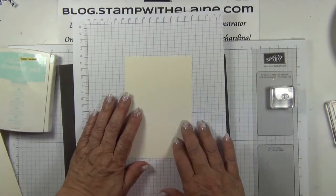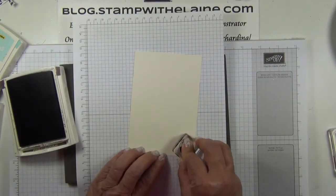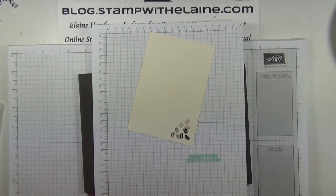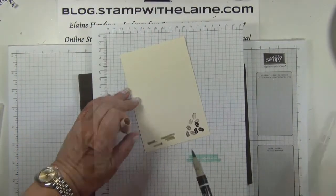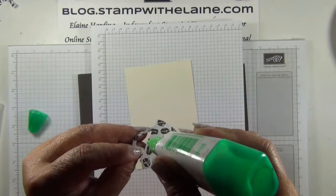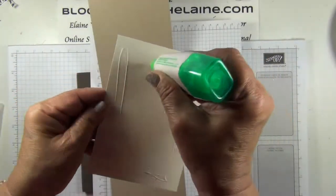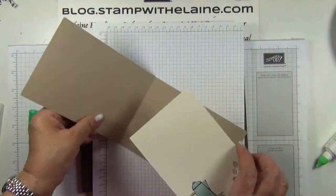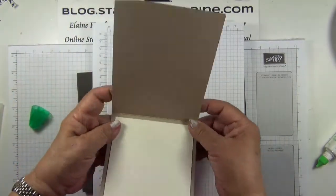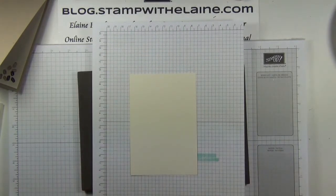Next I'm going to stamp the inside of the card — just the coffee beans in chocolate chip, stamping it three times without re-inking. Take the crumb cake marker pen and just scribble a marking there. Take the coffee pot, apply Tombow glue, and adhere it to the left-hand side inside of the card base. So that's done and dusted. Take the other piece of very vanilla and ink up the burlap stamp.